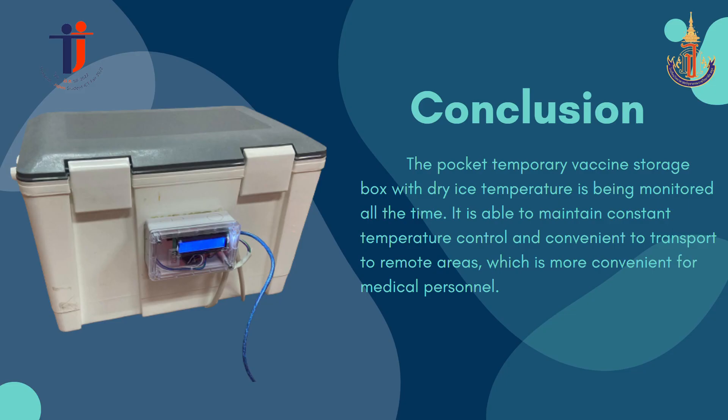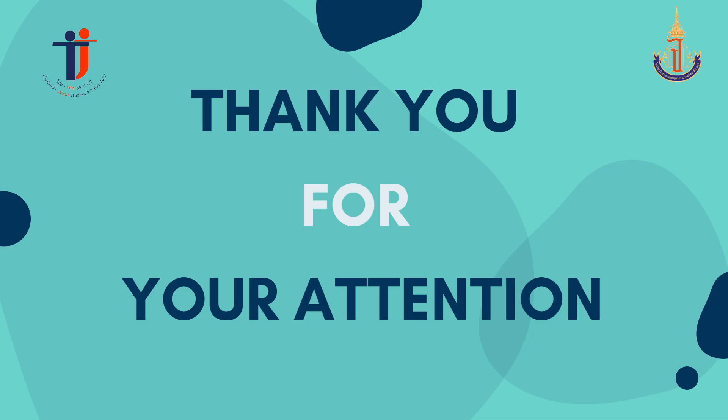To summarize, the pocket temporary vaccine storage box is able to store and maintain the quality of vaccines during transport. The box temperature is monitored at all times, maintaining constant temperature control, and is convenient to transport to remote areas — making it small and convenient for medical personnel. That brings the presentation to an end. Thank you for your attention.